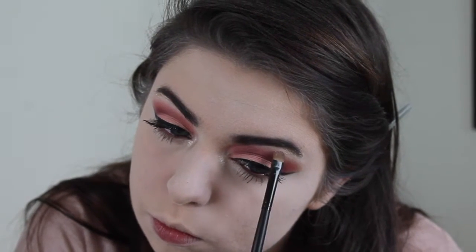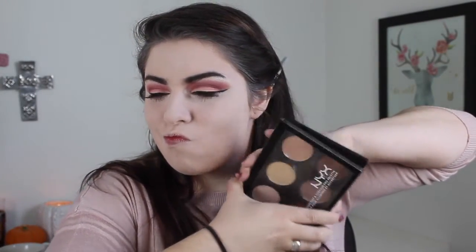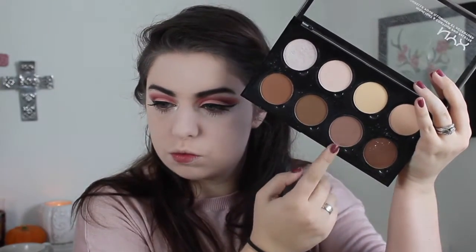Now moving on to the face. I am taking the lightest shade in my NYX Contour Kit, and I'm going to use that to cut my cheekbones and bronze up my temples, my forehead, the sides of my nose, and the bottom of my lip. You know the drill.